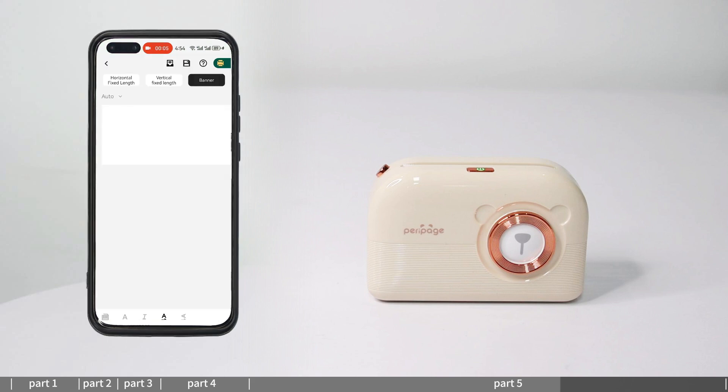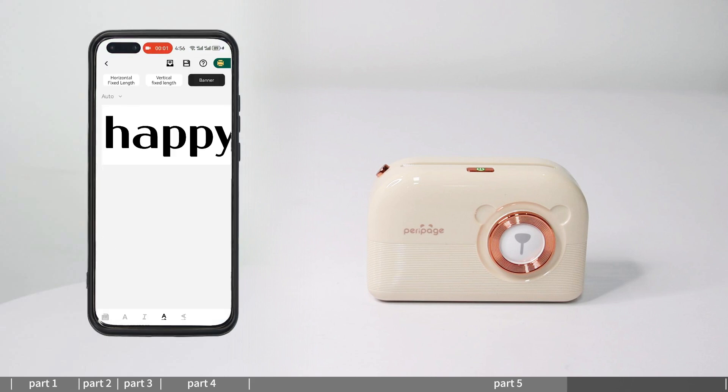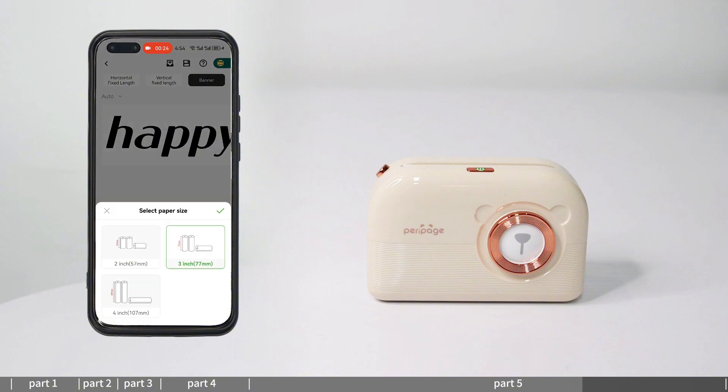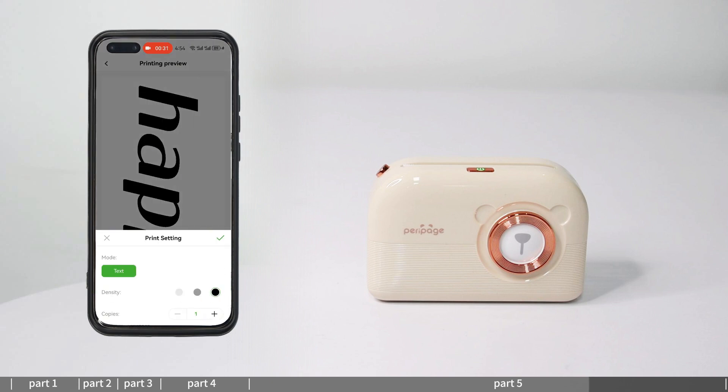Banner printing: enter banner printing and select the banner type as needed — vertical, horizontal fixed length, or vertical fixed length. Edit the text content; you can adjust the font, size, fold, and other text settings. Click print to select the paper size and enter the print preview, set the print content and print.